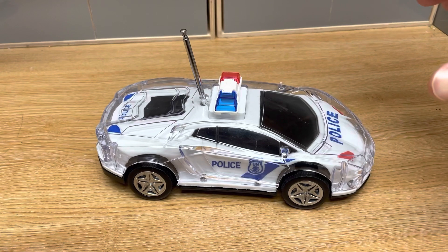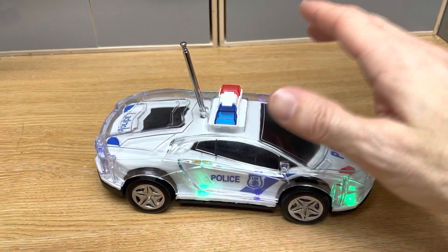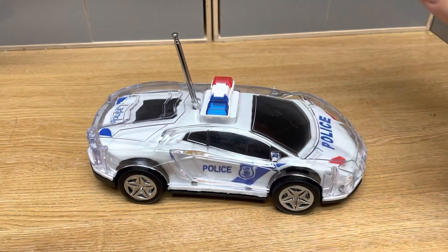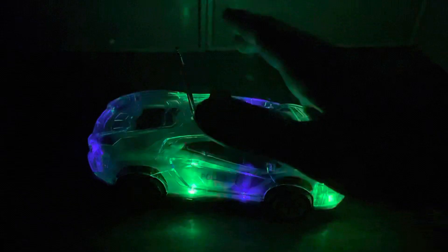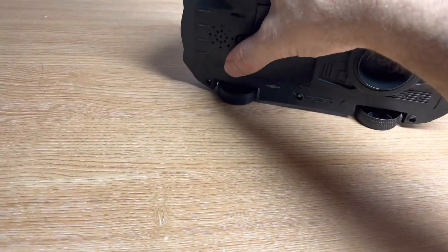This is an alternative model that can be provided depending on stock. The REM car operates as normal, and the lights around the edge of the car flash and the buzzer sounds. I'll just demonstrate that with the lights off now. On the underside of the car, you can turn the device off.